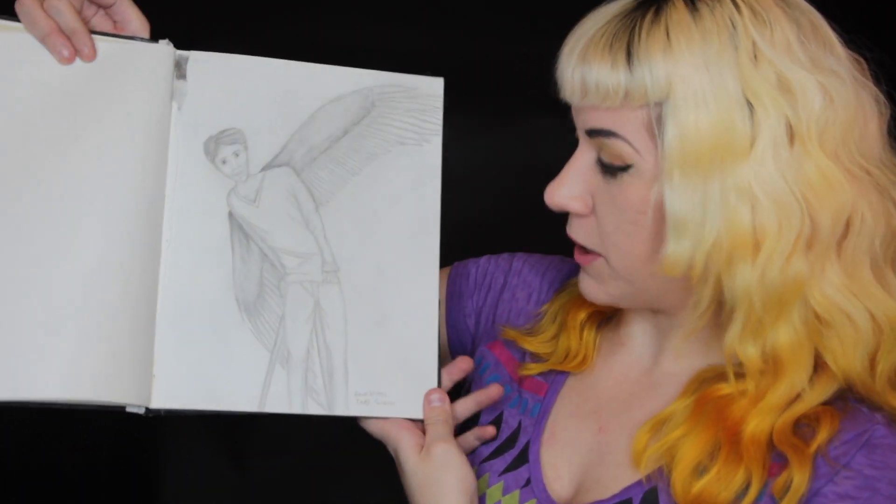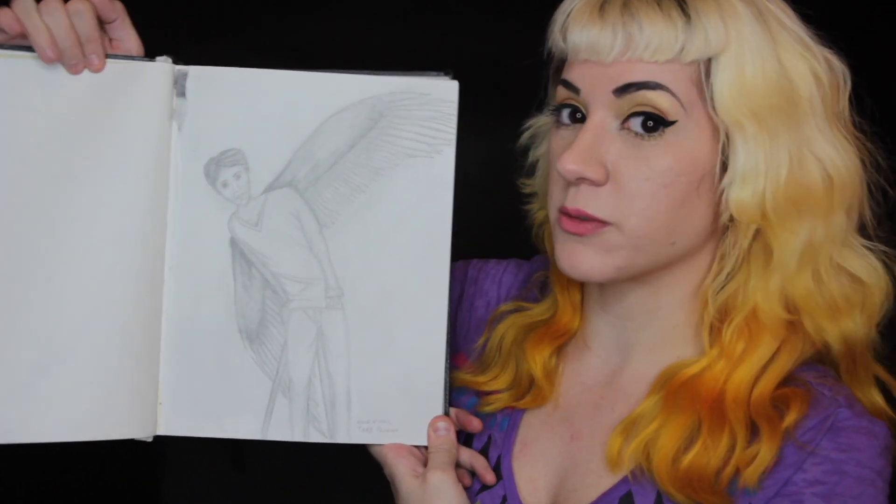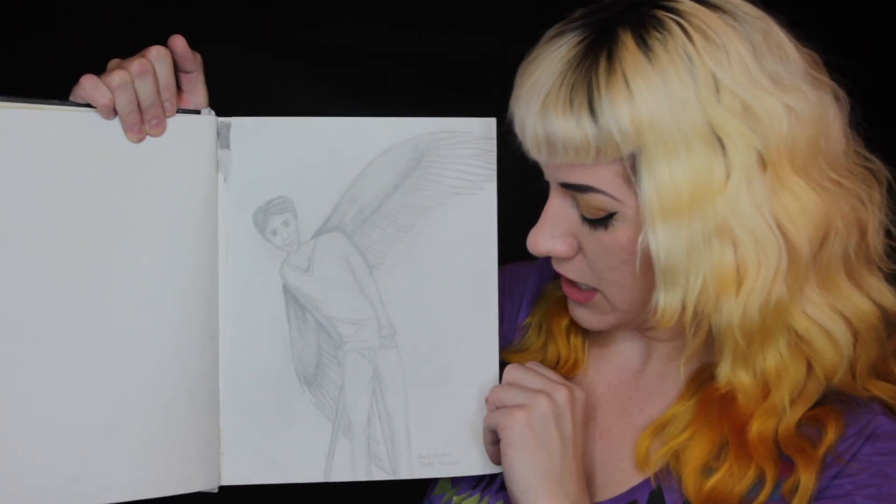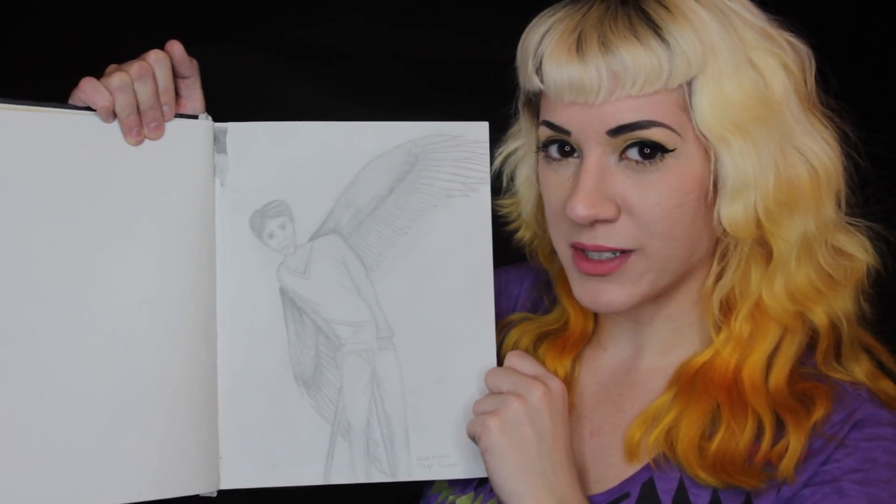I think this is also a picture of Daniel Radcliffe. I was obsessed with Harry Potter and obsessed with Daniel Radcliffe — he was my high school crush. Imagine if I met him one day.